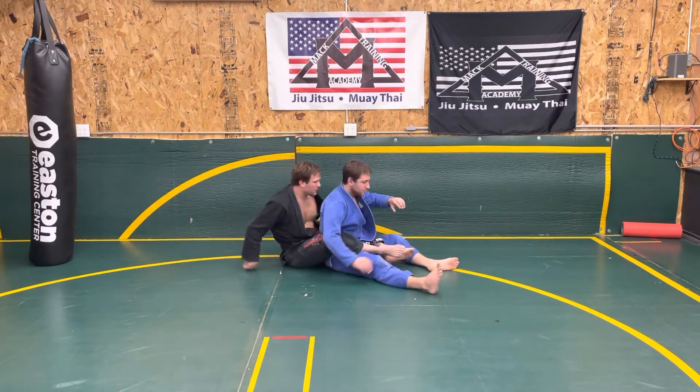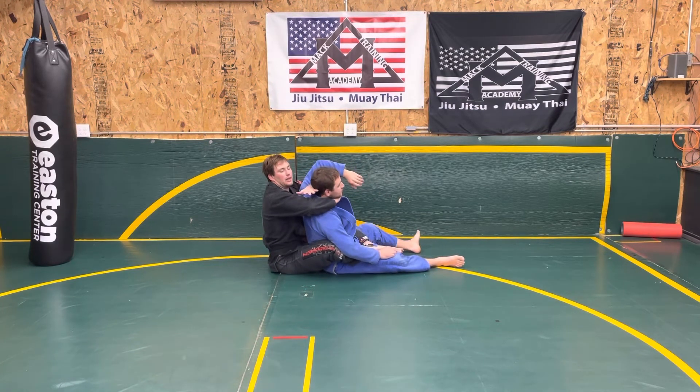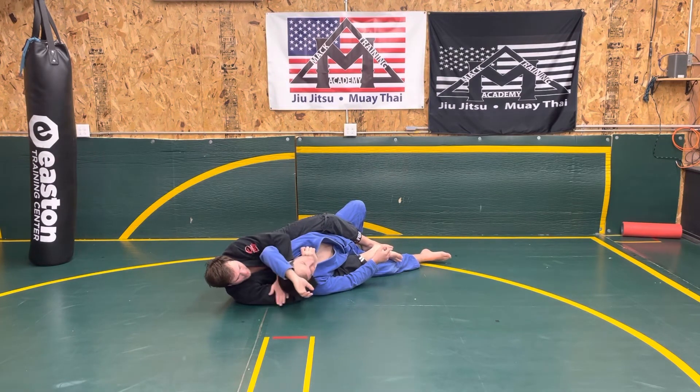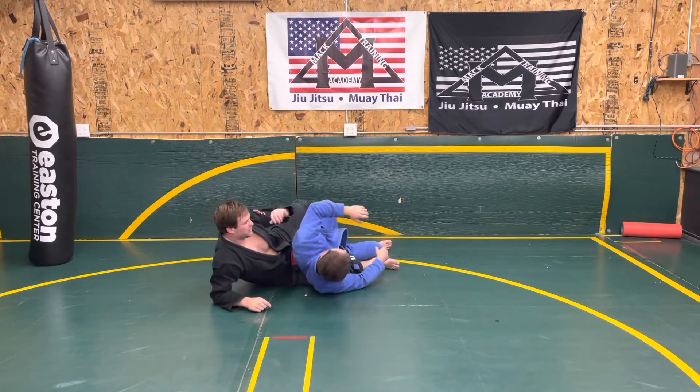One more time from a different angle so you can see what the hand's doing. I'm here, I come behind the head. As I fall to the side, I'm letting my arm go long and limp. And as I'm doing that, I'm chopping his head with this hand and pulling through to finish.